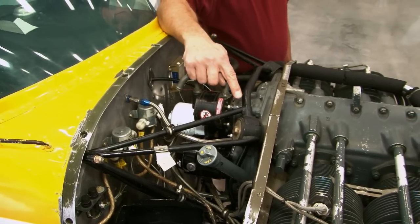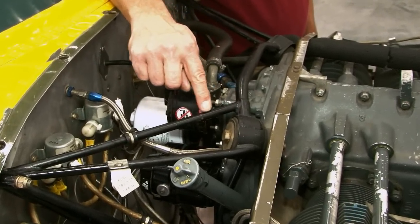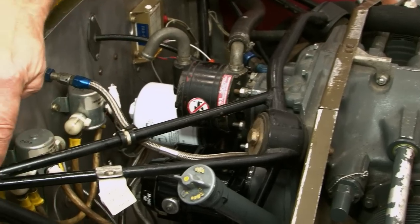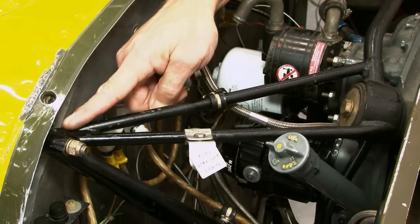The engine mount must be visually inspected at all welds looking for cracks and corrosion. The tubes that make up the truss must be inspected for corrosion and chafing damage from normal wear and tear over the life of the airplane.